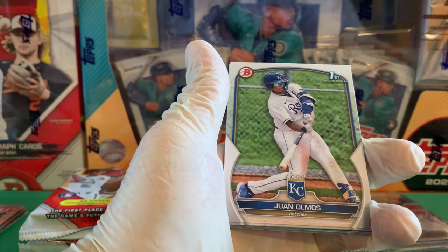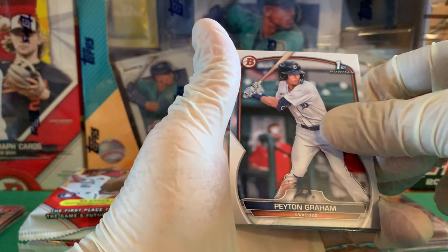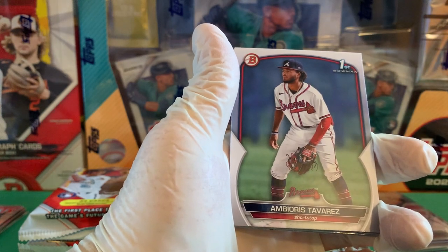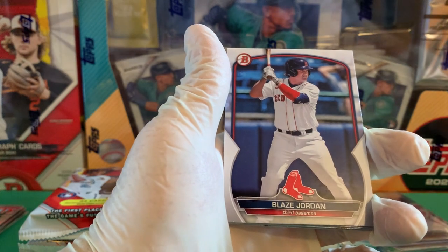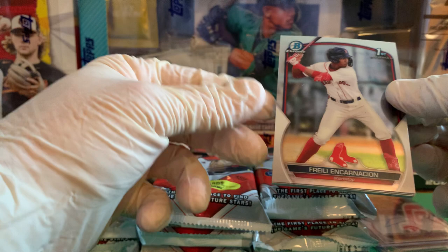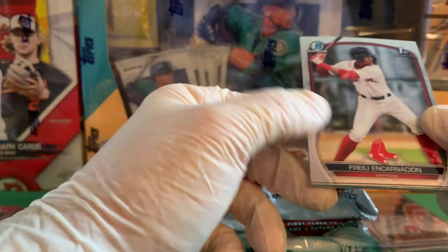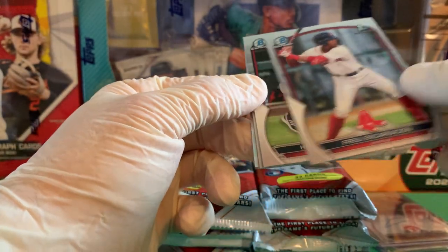Roman Anthony — there we go, top guy for the Red Sox this year. Cam Collier — that was a good back-to-back. Junior Garcia, Ryan Clifford, Jace Bowen, Ronnie Simon, Juan Almas, Peyton Graham, Ambiorix Tavarez, Blaze Jordan, and a Red Sox card — Frele Encarnacion.